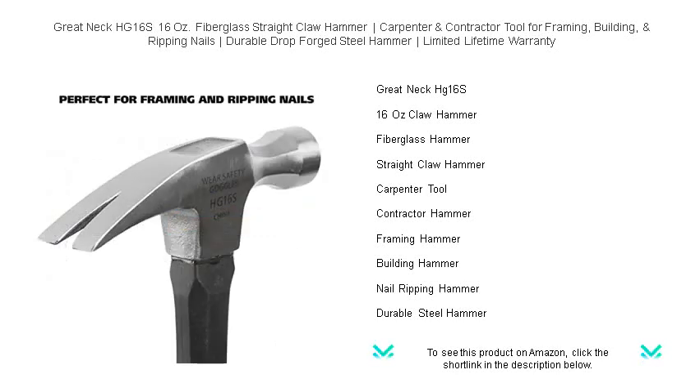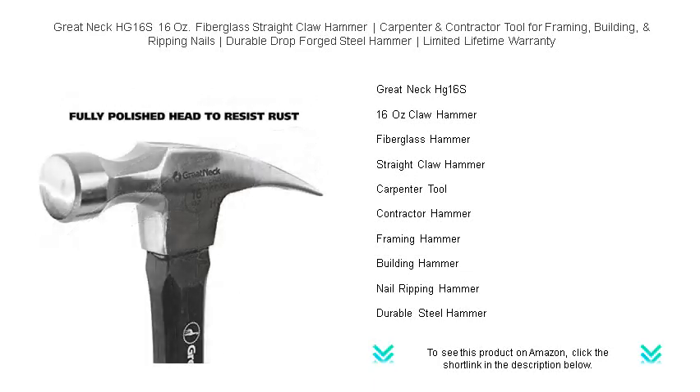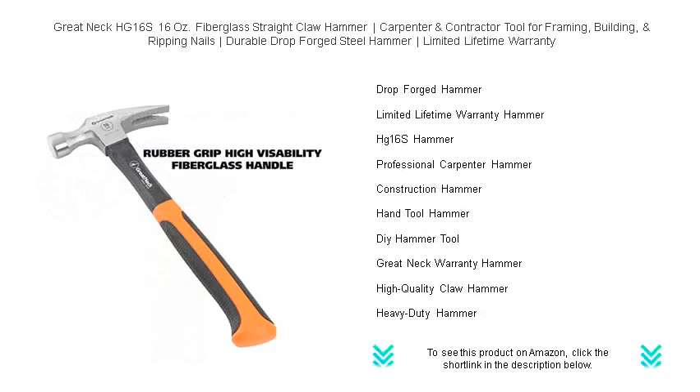The lightweight yet sturdy fiberglass handle is designed to absorb shock, reducing arm strain and fatigue as you work. With its comfortable non-slip grip, you'll have the control you need for all-day use.